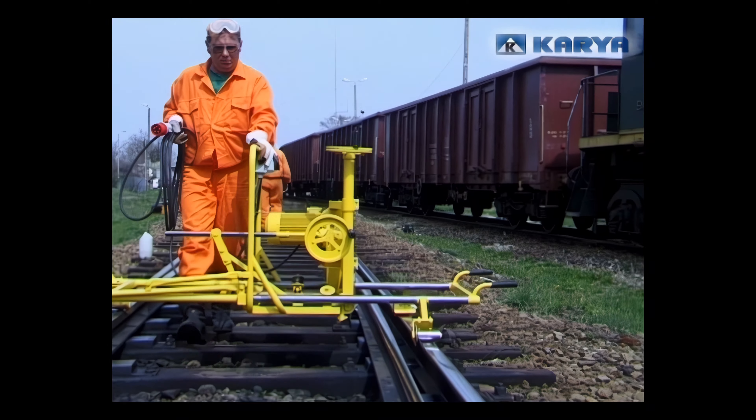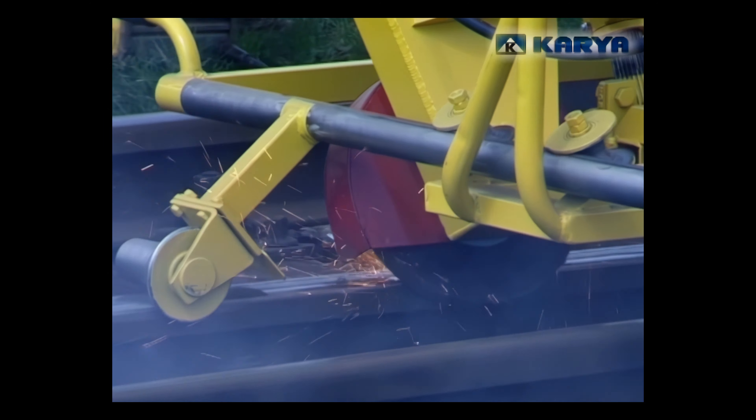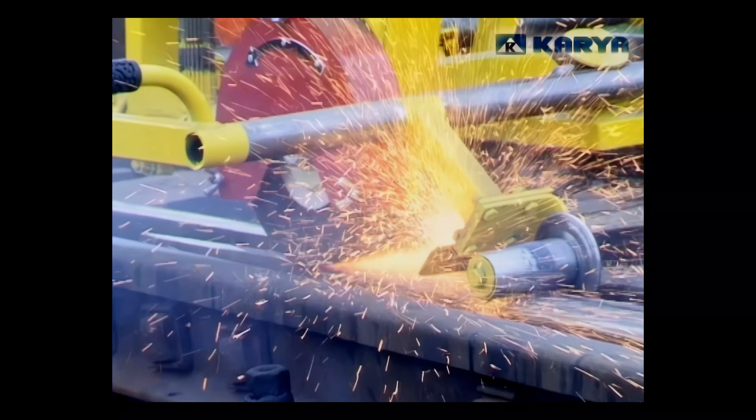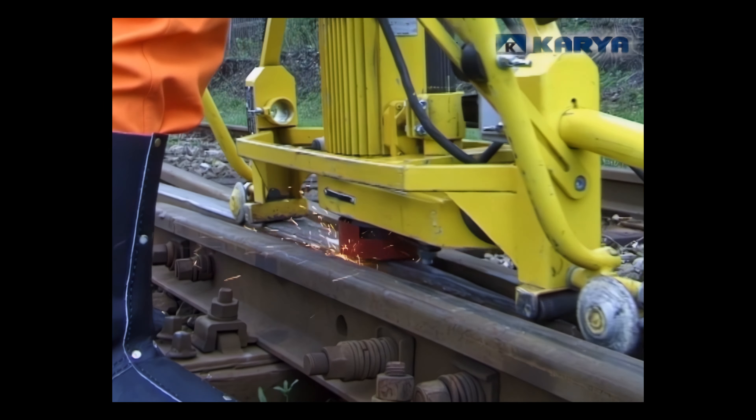Regeneration begins with a proper assessment of the damage, thereby allowing a proper choice of equipment and repair method. The next stage consists in removing the layer of used metal through grinding off and careful cleaning of the damaged spot.